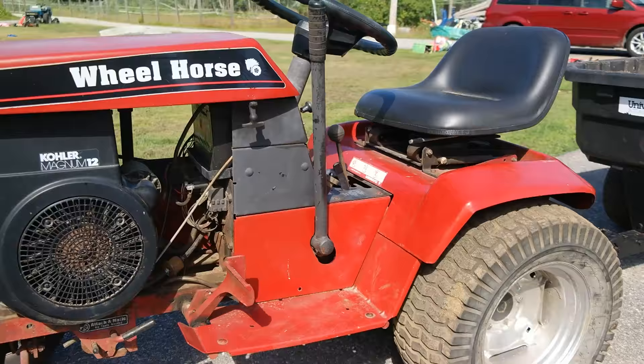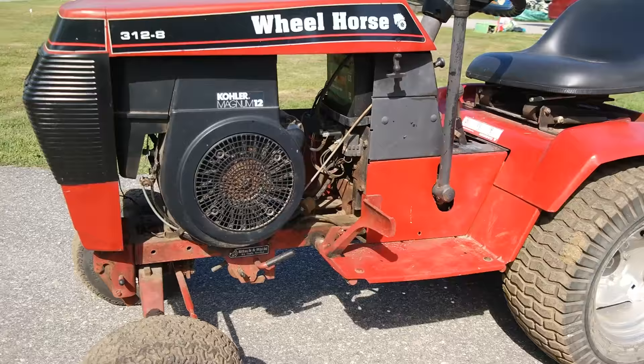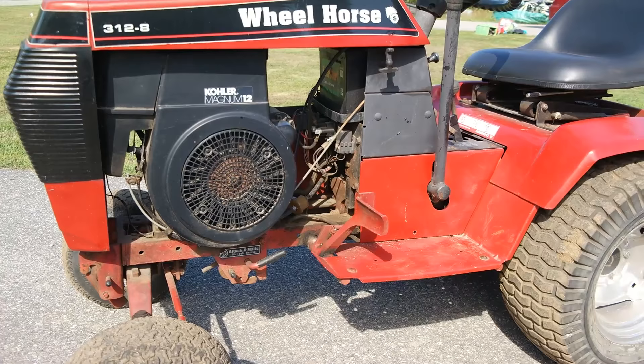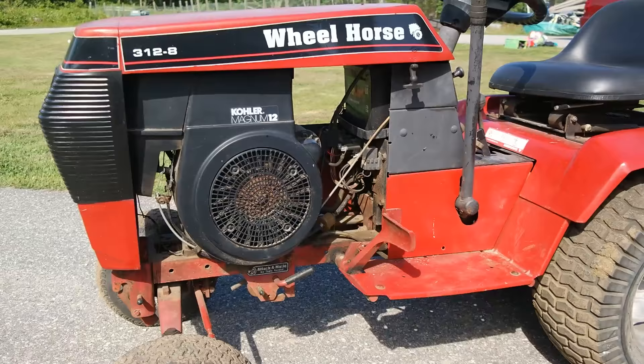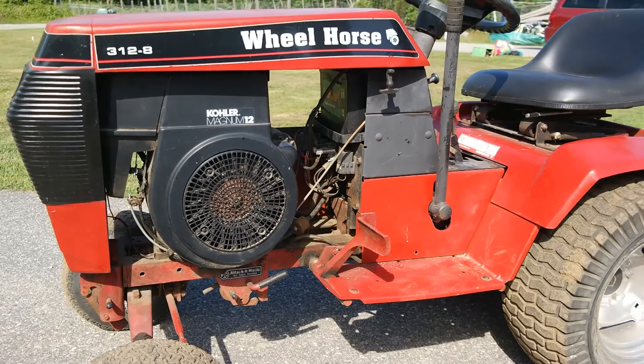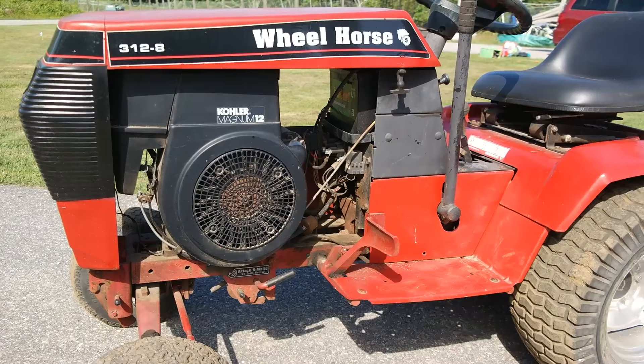So I think I covered everything I wanted to talk about. Here is the Wheel Horse 312-8. If you're thinking about getting a Wheel Horse for your restoration project, this is a great tractor. I do have the mower deck for this, and in a future video I'll show you how the Attach-O-Matic works and install it for you. These tractors are great — they're easy to work on, very simple, kind of an engine-on-frame design, so it's really easy to pull the engine out or take the transmission off. This is a great project if you're looking to restore an old garden tractor. If I missed anything or you have questions, please comment below. My name is Norman with isavetractors.com and I'll see you next time.